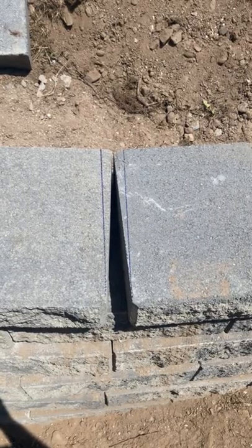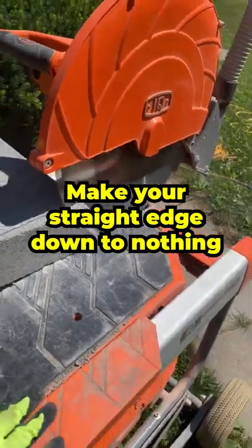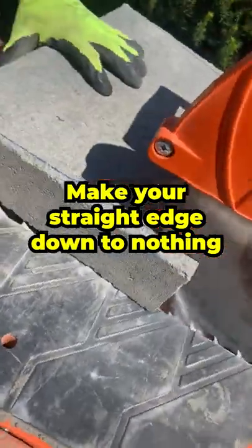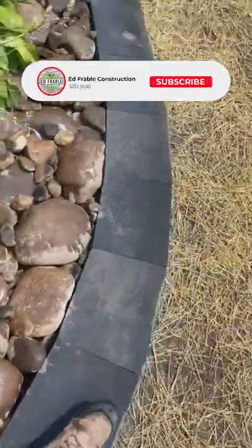If the gap is two inches, go to the side where the caps are touching, measure one inch onto one cap and one inch onto the other cap. Get your Sharpie, make your straight edge line down to nothing on the far side of the cap, make your cut, bring it back to the wall, put it in, and you'll have a perfect result every time.